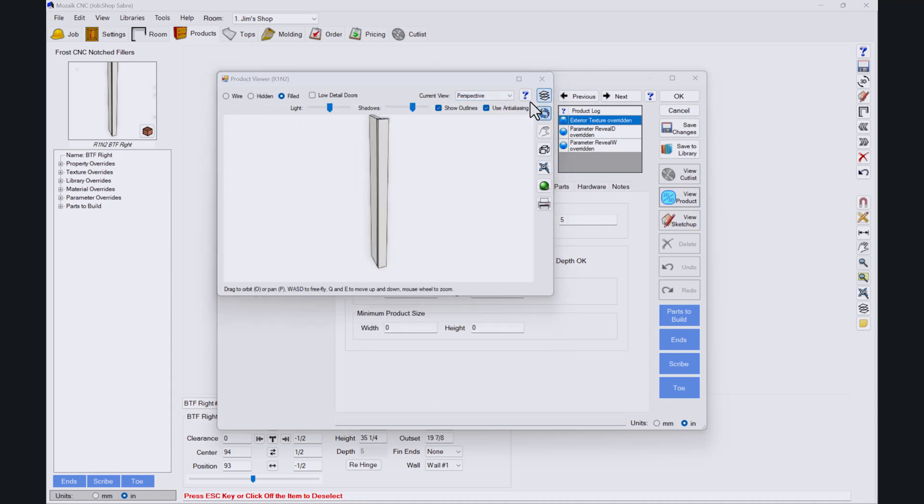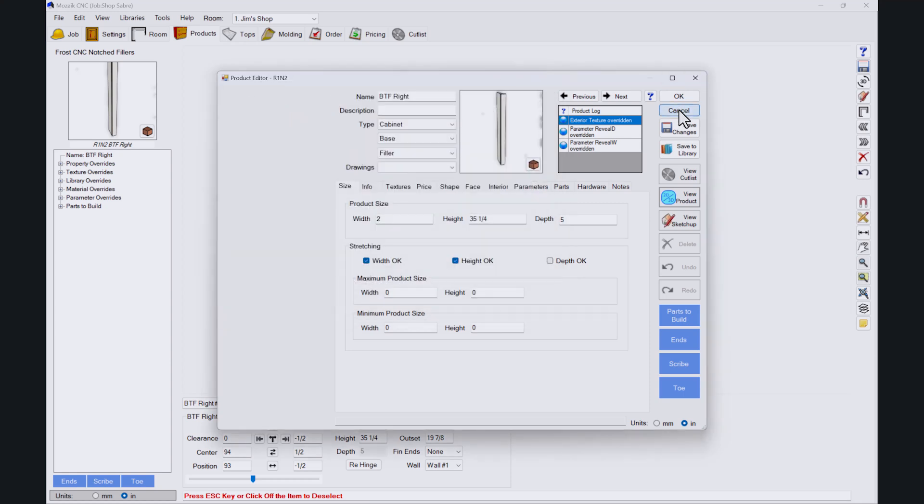I just wanted to show you how this goes together really quick. We've got a couple slots there. You can set it on the first one and scribe three-quarters of an inch off, set it to that. You take that, move it over and it should fit right to the wall if your scribe is good. It just makes it really quick and easy — you'll see that when we go to install it as well.